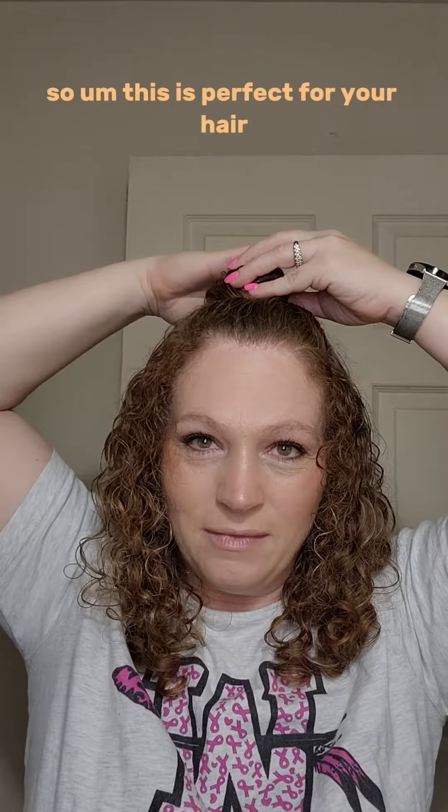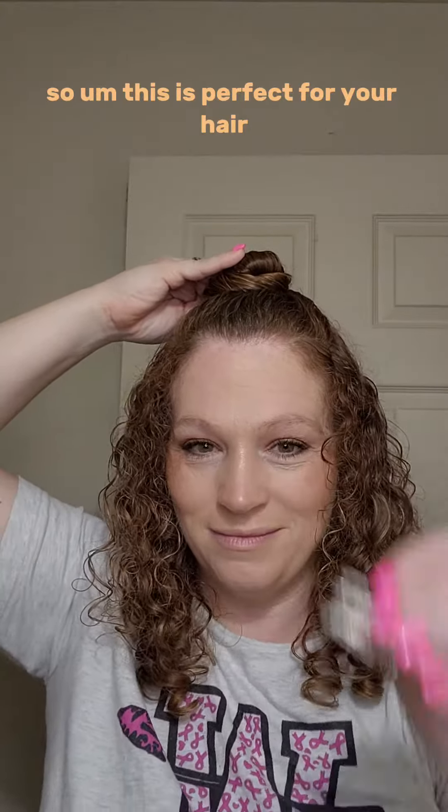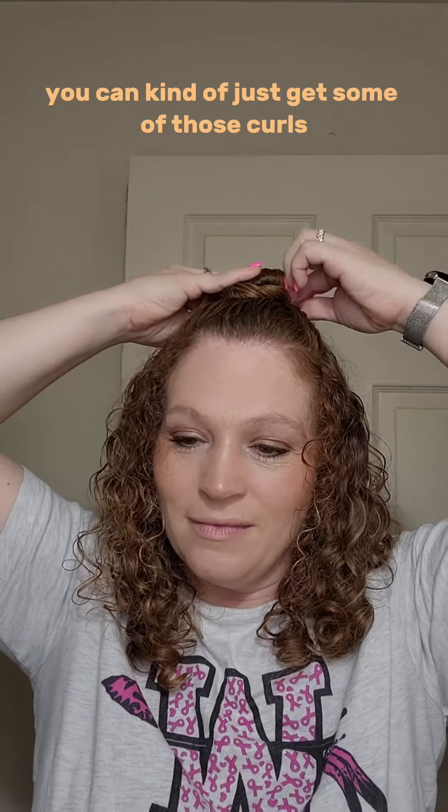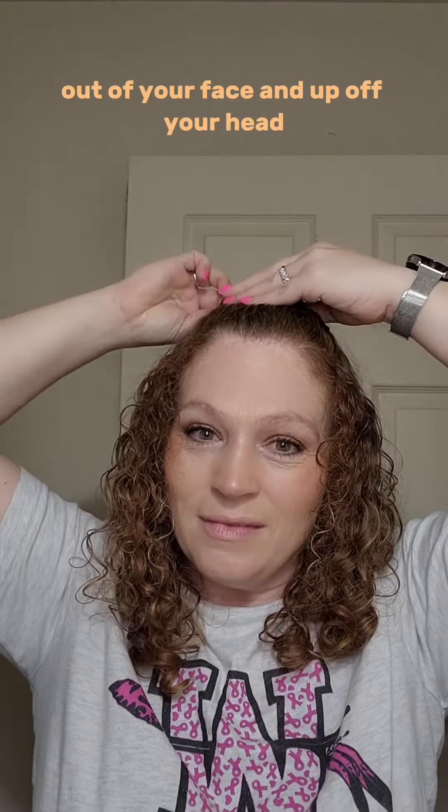This is like day three of wash day. So this is perfect for your hair when you're a few days out and getting ready to have a wash day — you can just get some of those curls out of your face and up off your head.